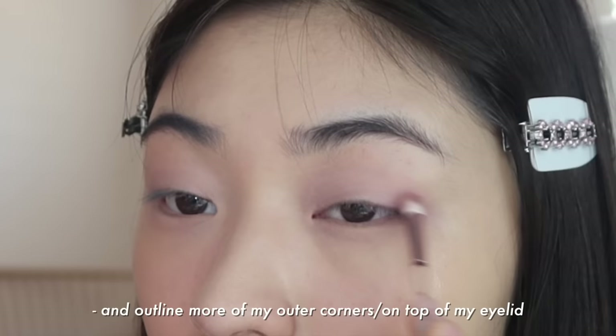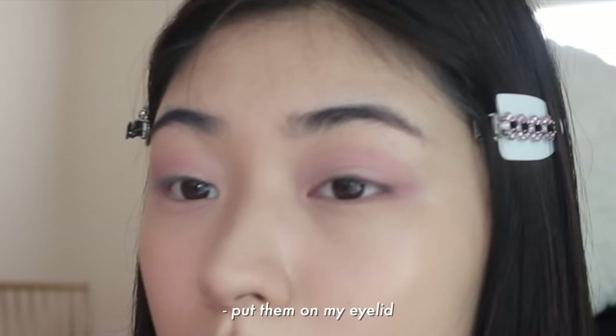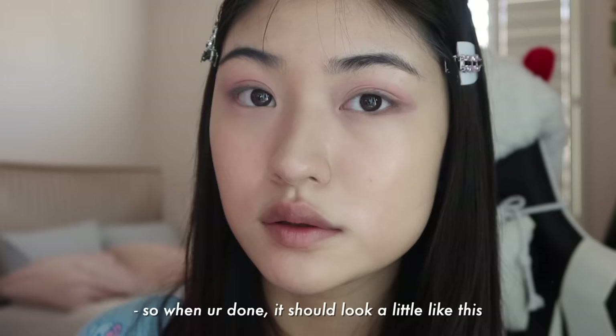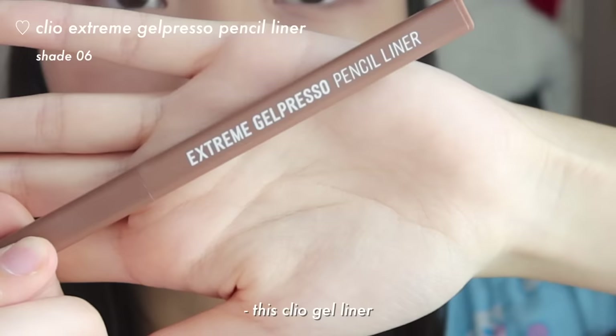I like to take this darker shade of pink and outline more of my outer corners on top of my eyelid. Lastly, I take the gray shades from here and put them on my eyelid, a little bit on the outer corners, like that. So when you're done, it should look a little like this.